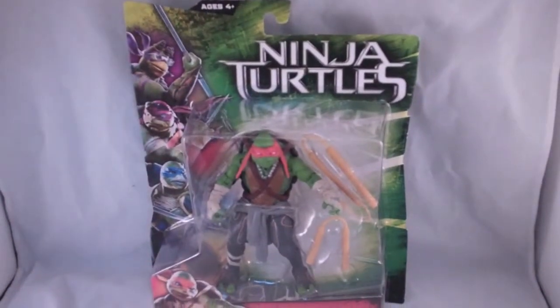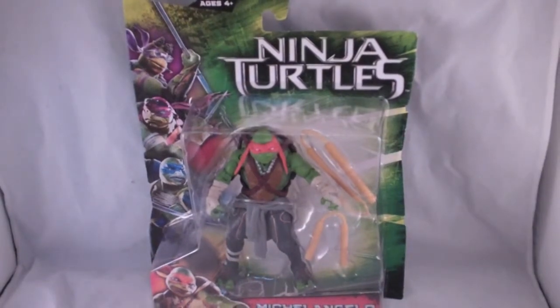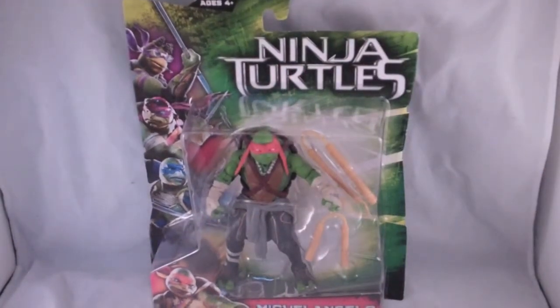So let's get this guy out of the packaging and see if he's better than his counterpart — better than Donatello. Let's see if he's a pretty good figure.